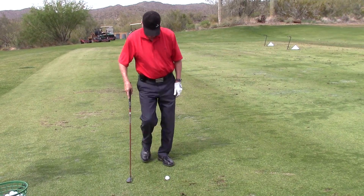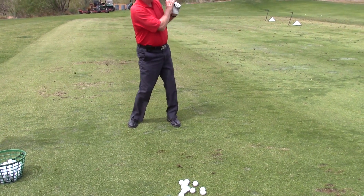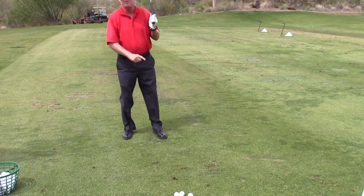Now that's a tough lie, right? It's very tough. Now I can just pitch into it and get the ball out of there. Nice. I could never do that with a 5 iron.